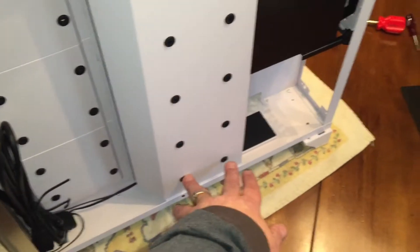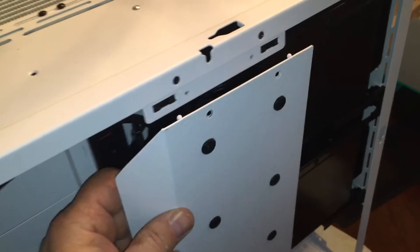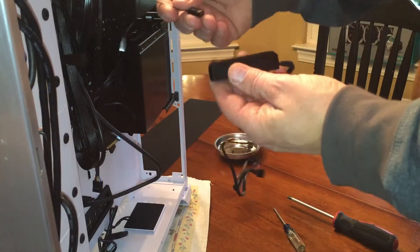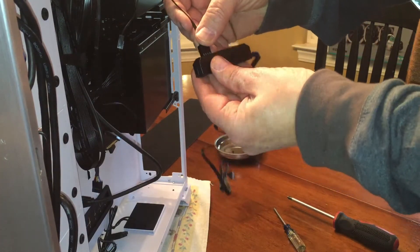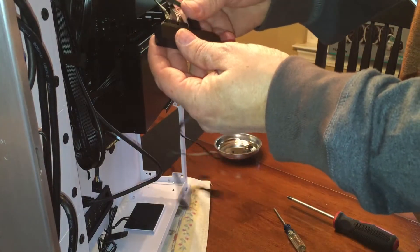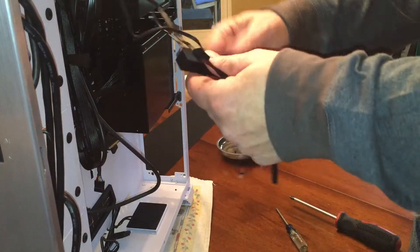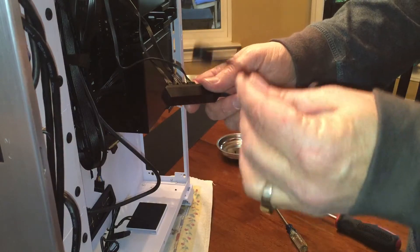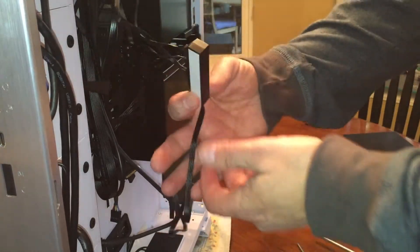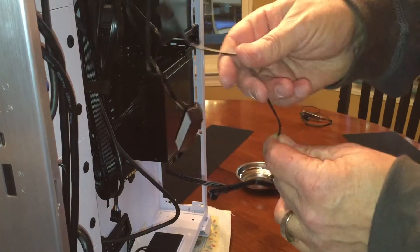There are four screws here and two down here. Once you get those screws out, the panel leans forward and comes right out. The Captain 360X comes with a fan controller, so we're going to plug all three fans into it. Because we connected these in the back underneath the motherboard, we routed all the fan cables out. We're going to have one cable going back to the motherboard. Note there's double-sided tape on the back of the controller so you can attach it somewhere to secure it. Now I'm going to route the single cable back to the motherboard.